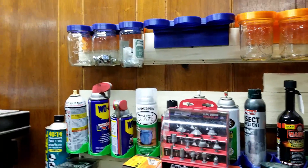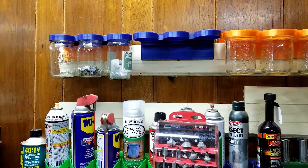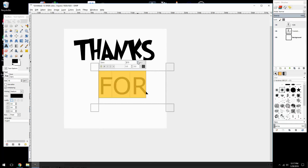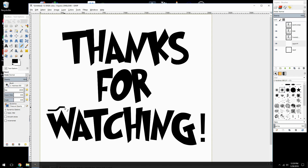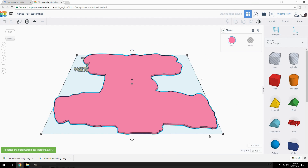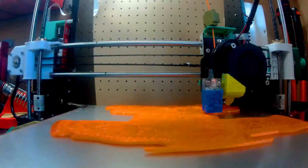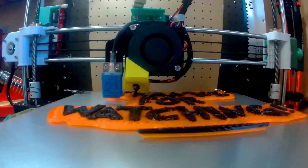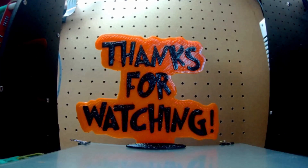If anybody's interested in that, have a great Memorial weekend. Hope everything's good in your world. Keep your amps up and your filament dry. We'll see you next time.